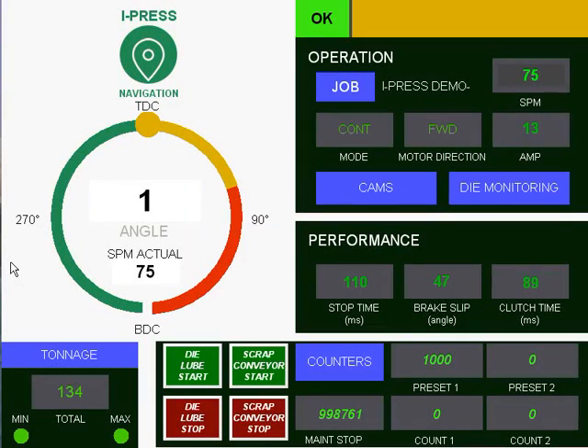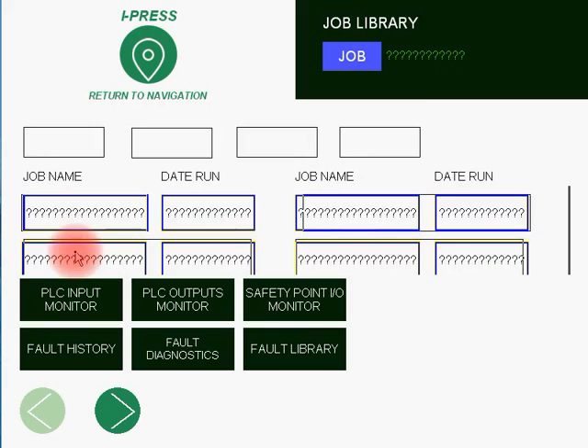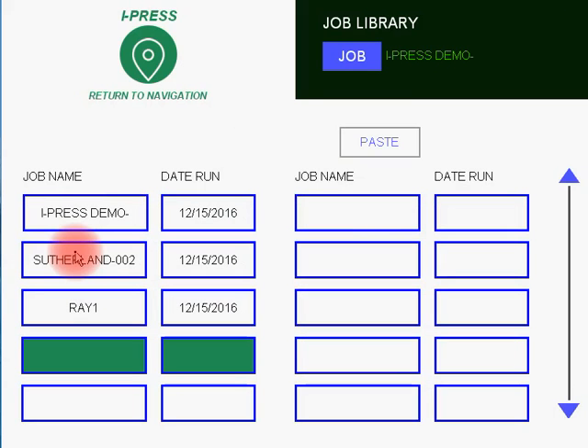This section of the tutorial is related to naming, copying, pasting, and deleting jobs. So at the main run screen, you press the iPress Easy Navigation button. Navigate down to the Job Library button, and here we are in the Job Library.